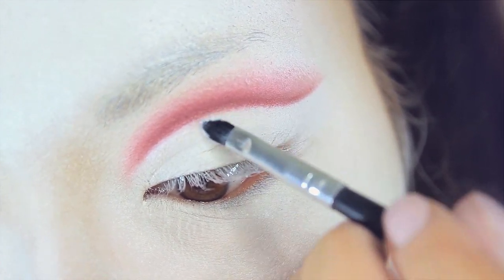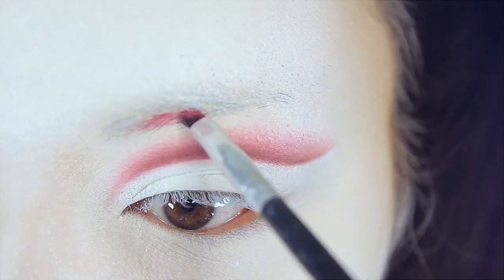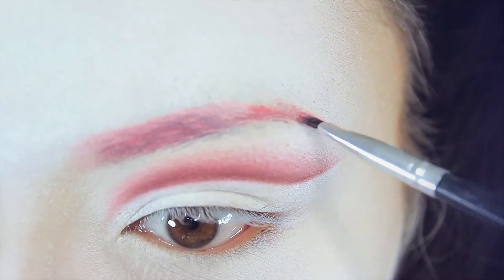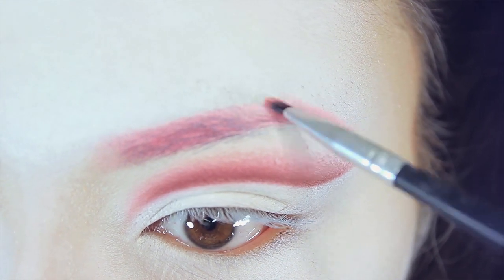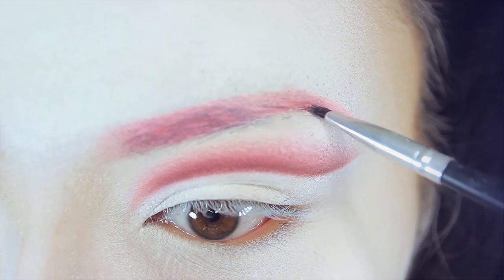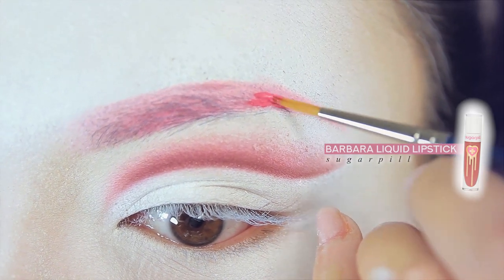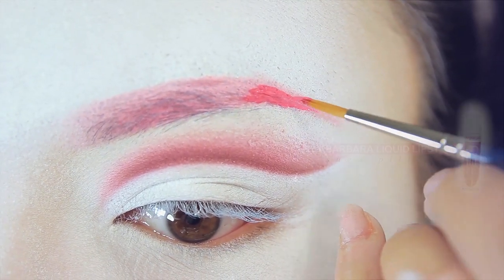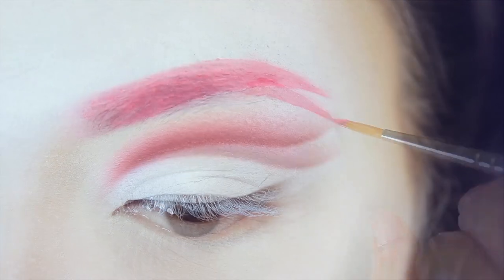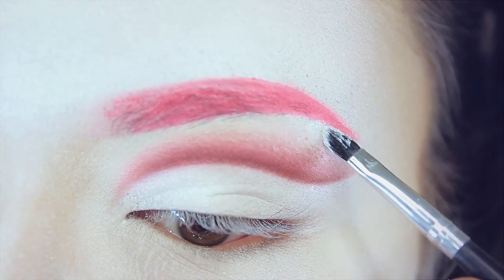Now I'm going to use a pink shadow to fill in my eyebrows — this is from a brand I no longer support, so I won't mention them. I'm filling in my eyebrows, and when I get three-quarters of the way inwards I bring the eyebrow down into a sharp point. To intensify these eyebrows I'm using a pink liquid lipstick from Sugarpill, placing that over the tail of the brow and blending inwards to make it more sharp and more pink.